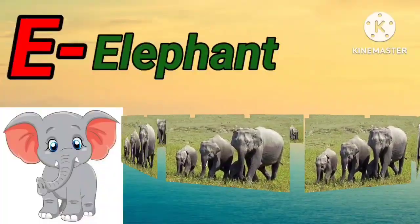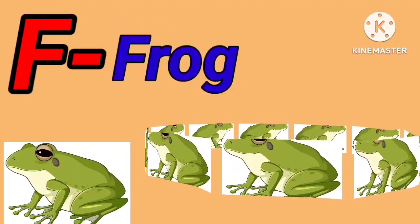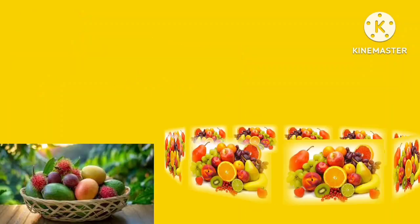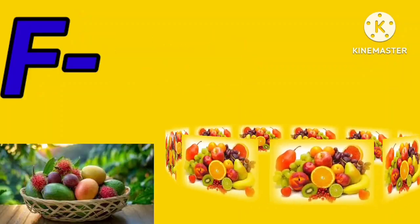E for elephant. E for egg. F for frog. F for fruit.